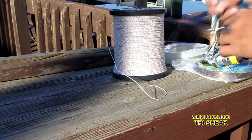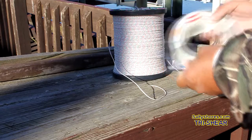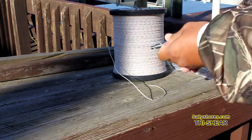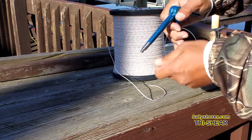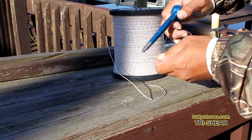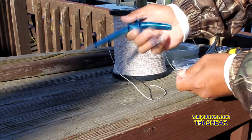Of course, everybody knows it cuts mono. This is like a 150 pound leader — it cuts it like butter. Put it over the line, press it. You don't have to make it tight. Just easily push the lever here. Pretty easy to use.